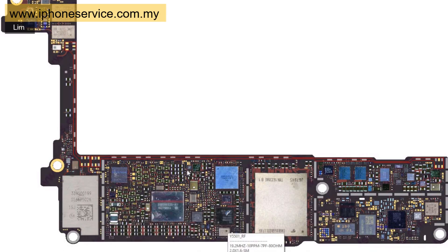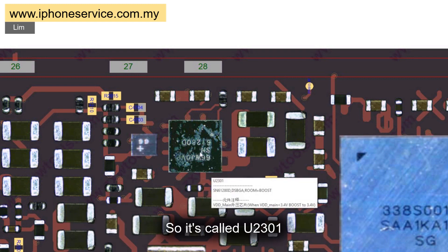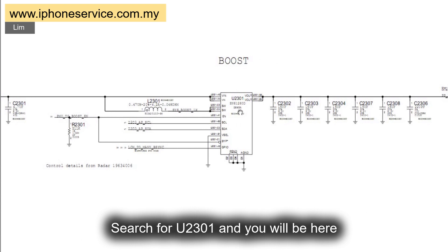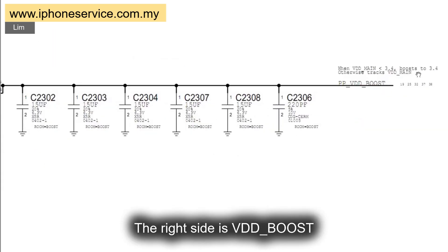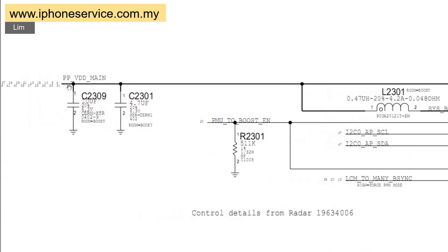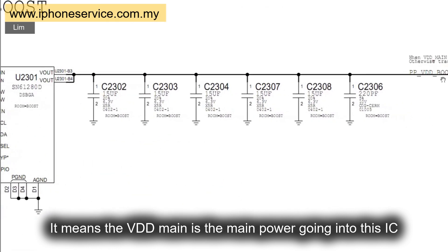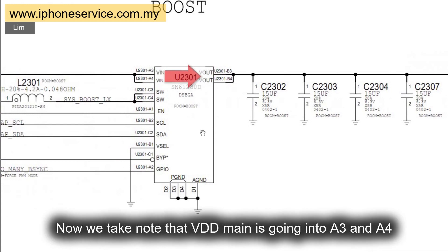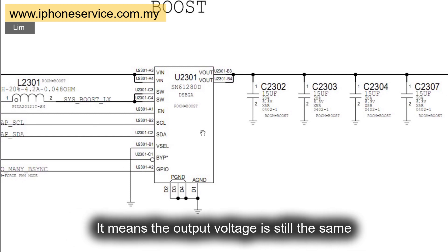Now we are looking at the iPhone 7 logic board. First we need to read this IC label by using ZXW — zoom in and point at it and it will show more details. So it is called U2301. Then open up the schematic of iPhone 7, search for U2301, and you will land here. Let's look at these two bold lines: the right side is VDD boost and the left side is VDD main. It means VDD main is the main power going into this IC, and then this IC passes the power to the right side. The VDD main is going into pins A3 and A4, then going out at B3 and B4. The diagram doesn't show any voltage change, meaning the output voltage is still the same.